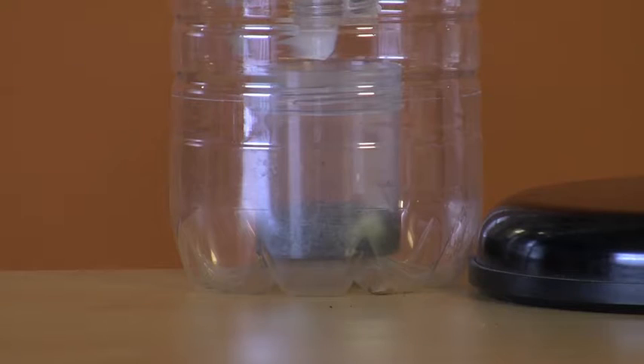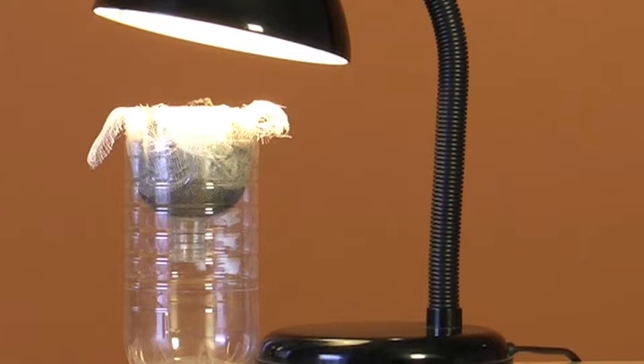Over the next few days, soil animals will gradually fall into the collecting container. I'd recommend letting it run for 3 to 5 days. If you're worried about leaving the light unattended, just switch it off at the end of the day and run the extraction for longer.